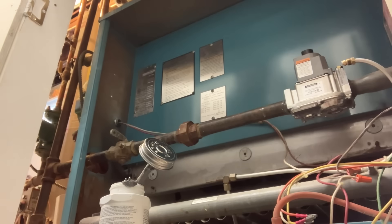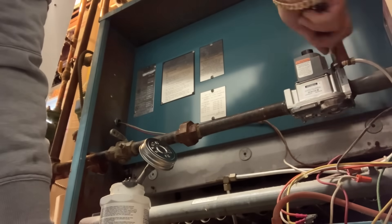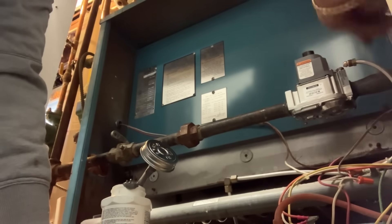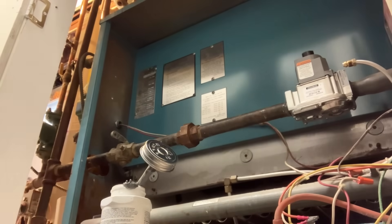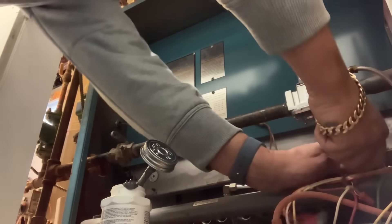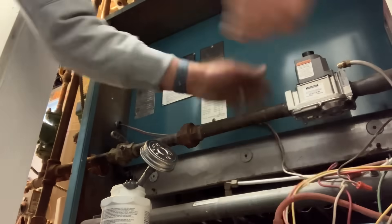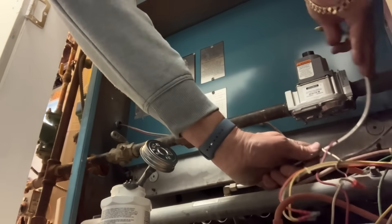Okay, now let's get that pilot tubing on here. Take out the plug. Let's cut this back a little bit.